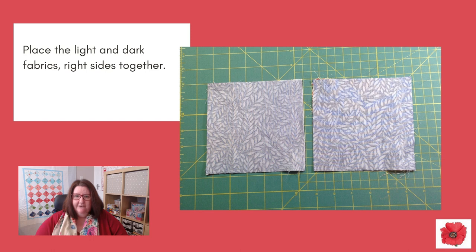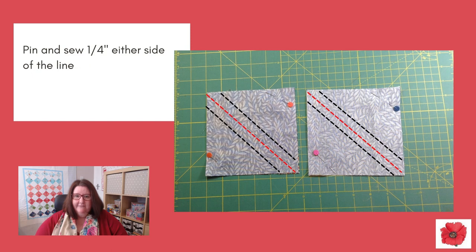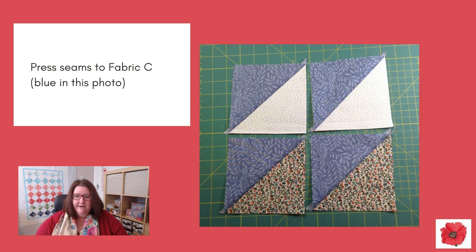Place the light and dark fabrics right sides together. Draw a diagonal line as shown, then pin and sew a quarter inch on both sides of the line. Cut along the line. Press the seams to fabric C, which is the blue fabric in this photo.